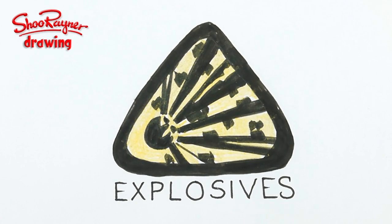Today I'm going to show you how to draw this explosives warning sign, but let's not talk about it — let's do it.